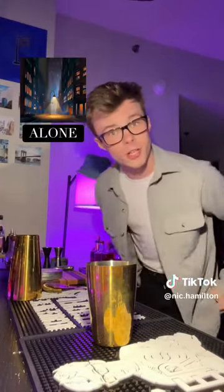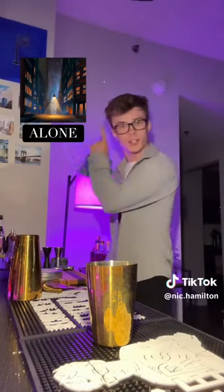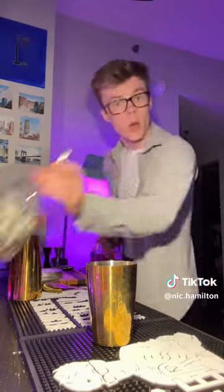Cheeky little reminder before we begin — I've got a song out. A new song, it came out the other day. Don't listen to it. It's called Alone and you can listen to it with your ears. Go ahead and do that and then come back and let me know what you thought.